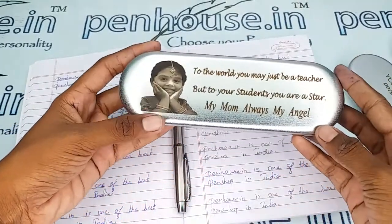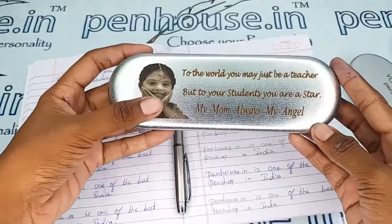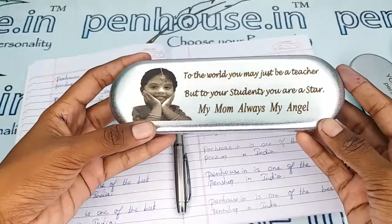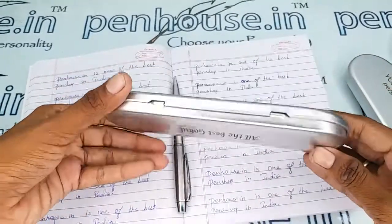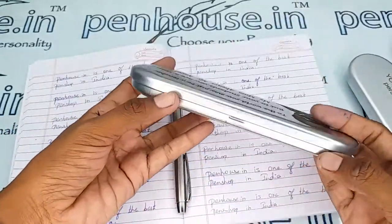This is a double pen box. If you provide images, we can do an exact image impression on the box. With long content also, as it is a metal box, we can engrave the content in any portion of it.